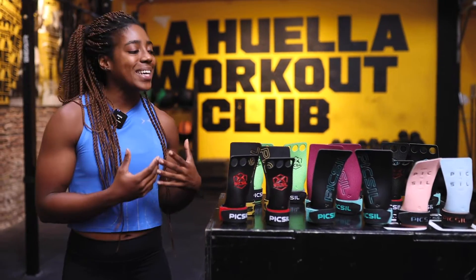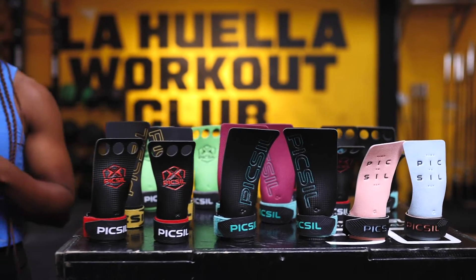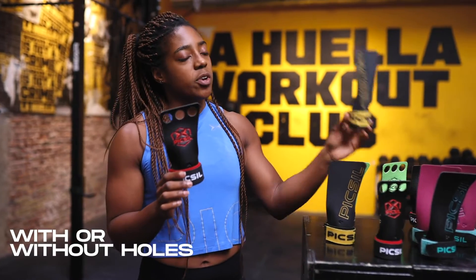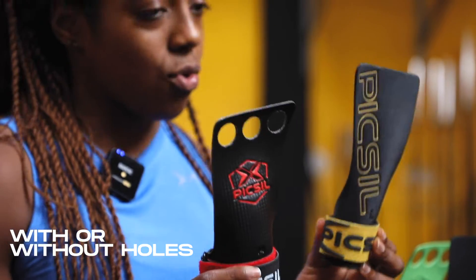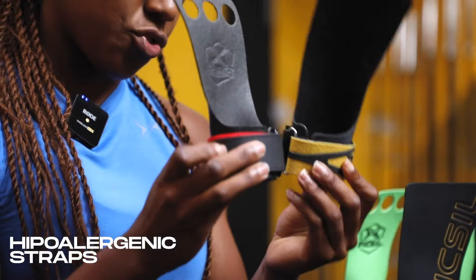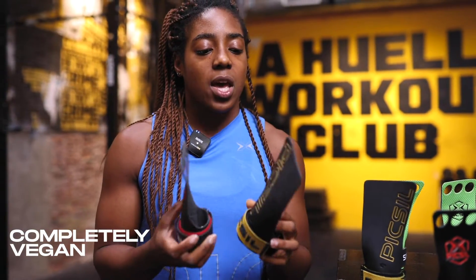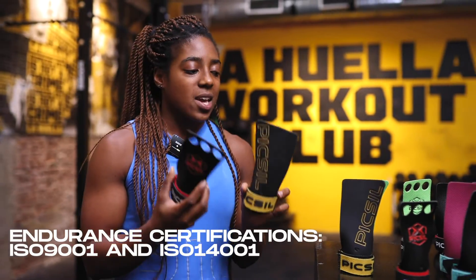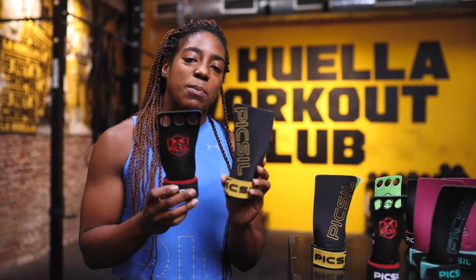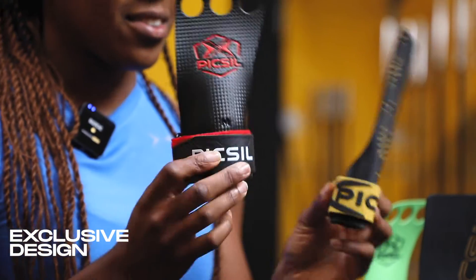Today we're going to have a look at our complete collection of grips from Pixel. We have two different models: our models with holes, which are two or three holes, and then the models that are without holes. The similarities between them are that they have hypoallergenic straps, they're completely vegan because they're made with synthetic fibers, they're certified products, and they are made in Spain. Another thing to keep in mind is that they are completely and uniquely designed by the makers of Pixel.